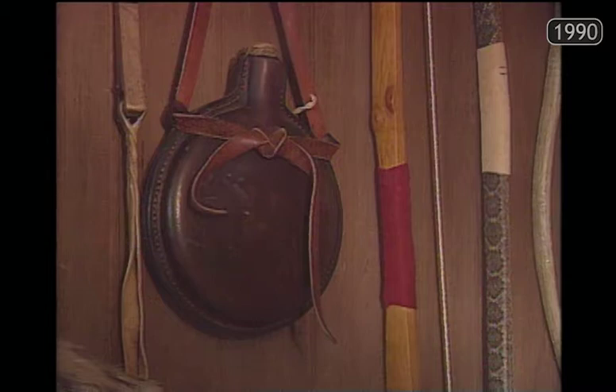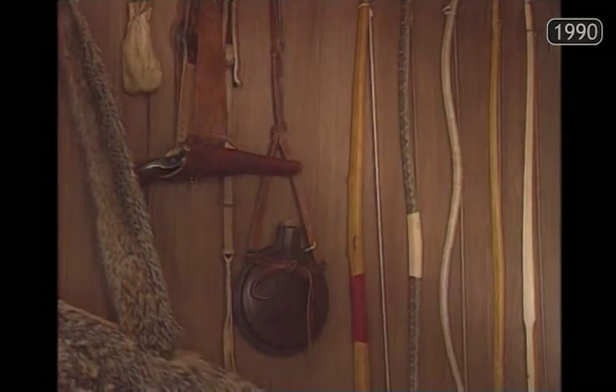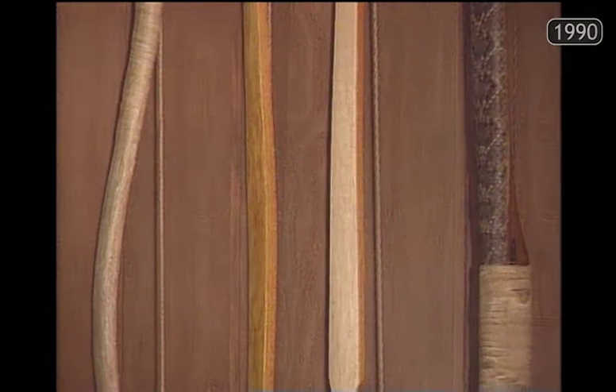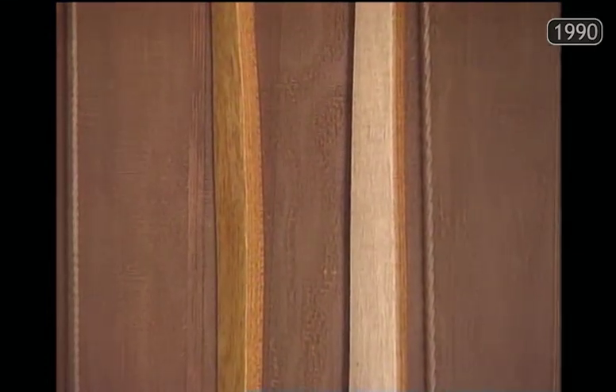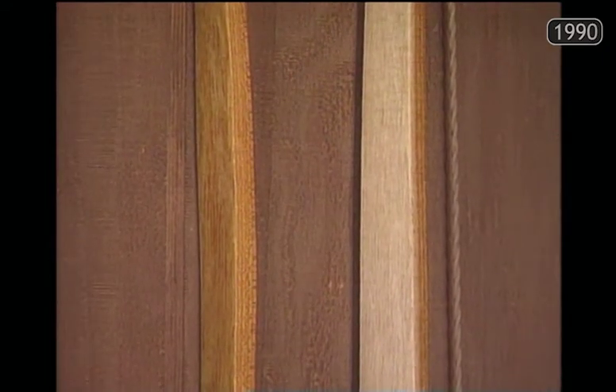Looking at the museum pieces and then actually taking the wood and trying to recreate what they were doing, it's so deceptively simple. People look and say that bow is just a piece of wood, it's just a stick. But when you spend 50 hours trying to make it and break 10 in a row, you start to finally appreciate what they were able to do. They were pretty artistic and pretty talented to do what they did.